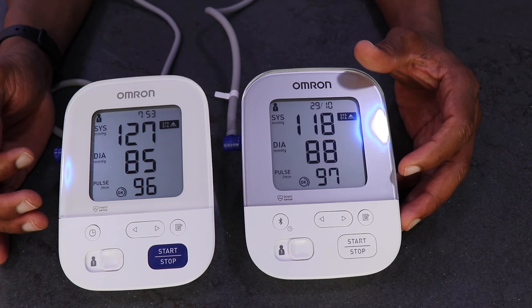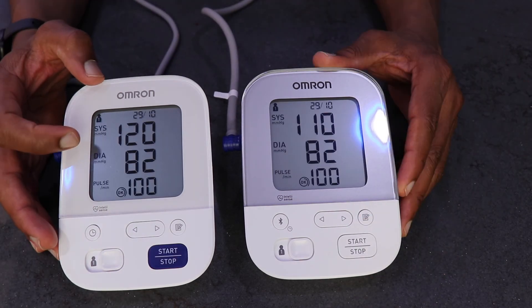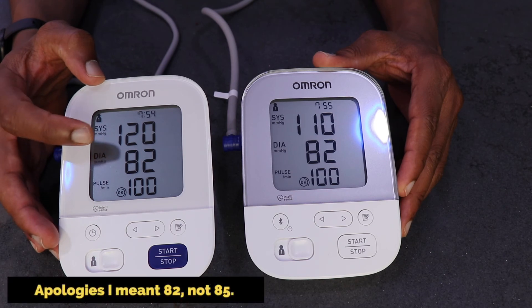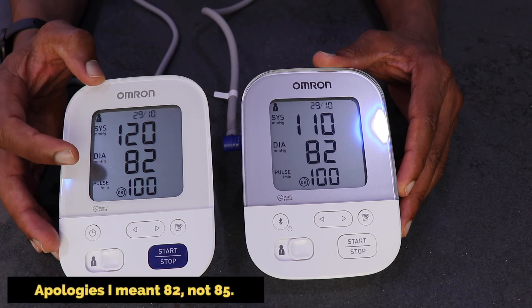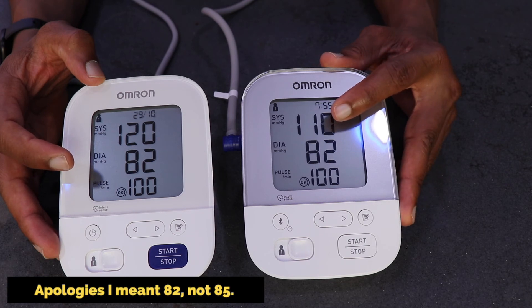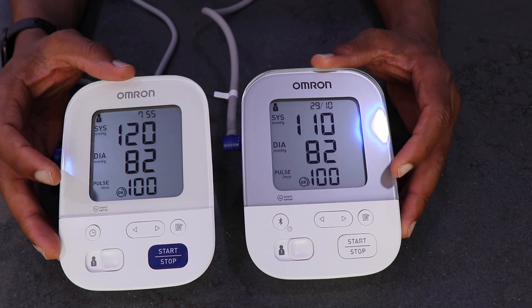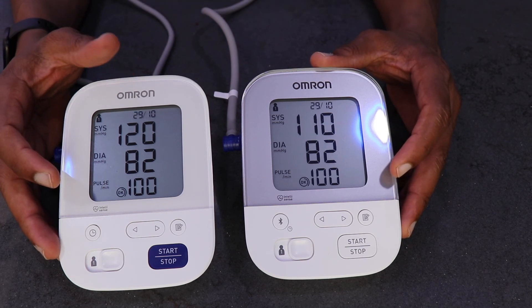Taking another reading: the right hand says 120 over 85 with a pulse of 100, and the left hand side is 110 over 82 with a pulse of 100. The difference again is with the systolic reading.